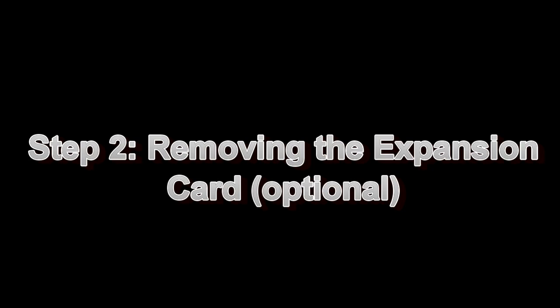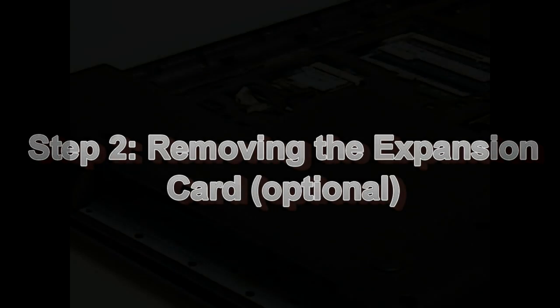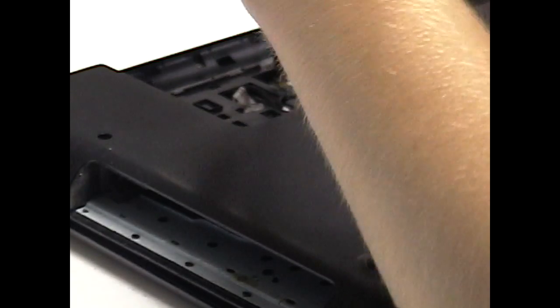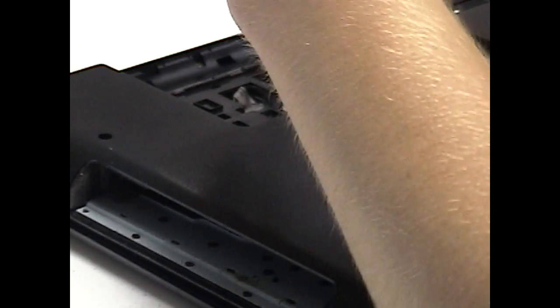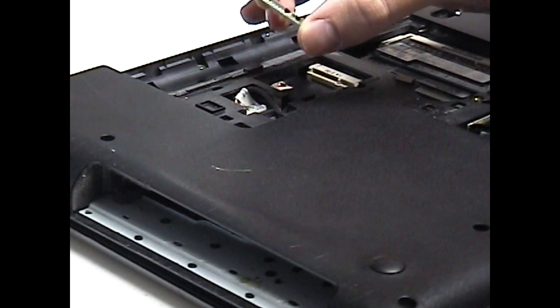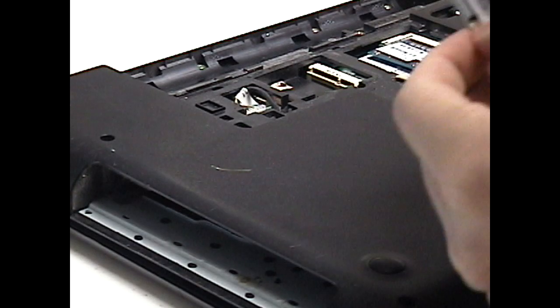Step two: I found this is actually optional, but the repair guide does recommend removing the WiFi card. That's simply a matter of removing one screw, pulling out the antenna, and then the card just pops out just like a stick of laptop RAM would. I also used the card to keep track of that screw as well.